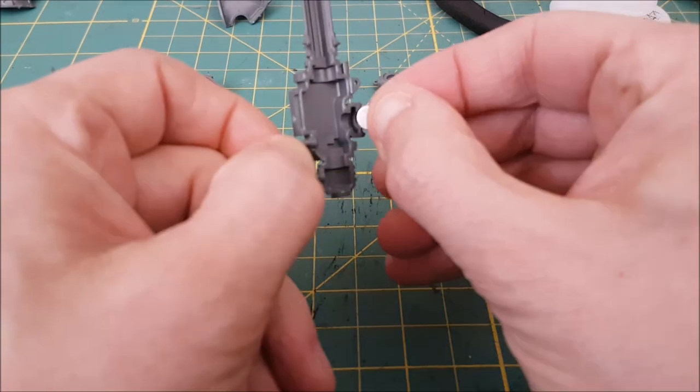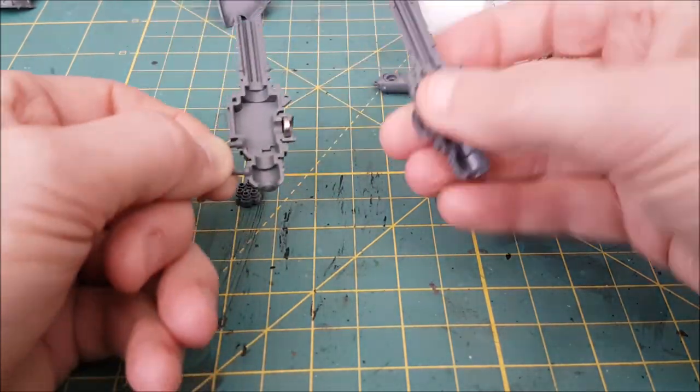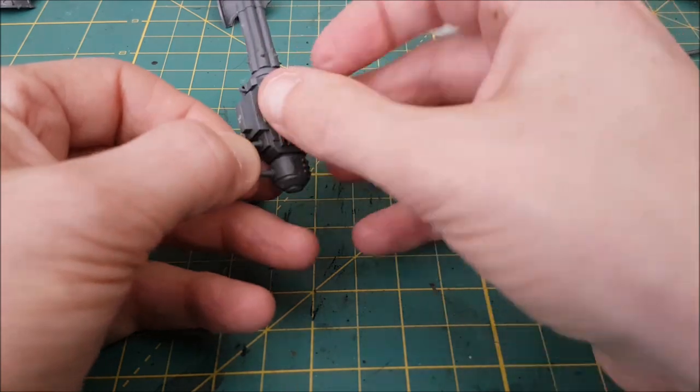Now I'm gluing one of the guns together, and I'm gluing the large magnet inside the weapon using super glue. I did test this with and without gluing the magnet, and you do want to glue it in place — otherwise the attached weapon will rotate around too much.